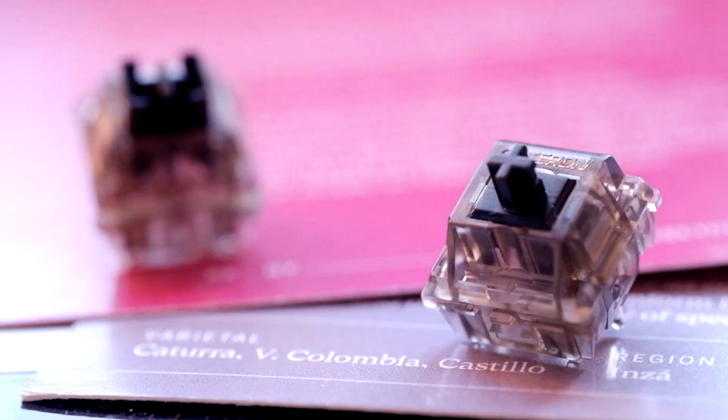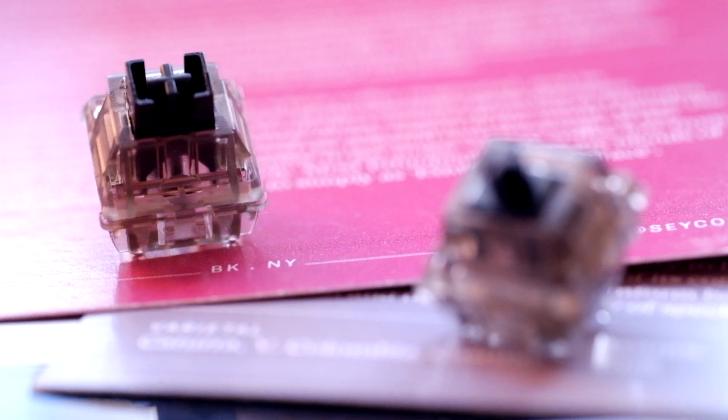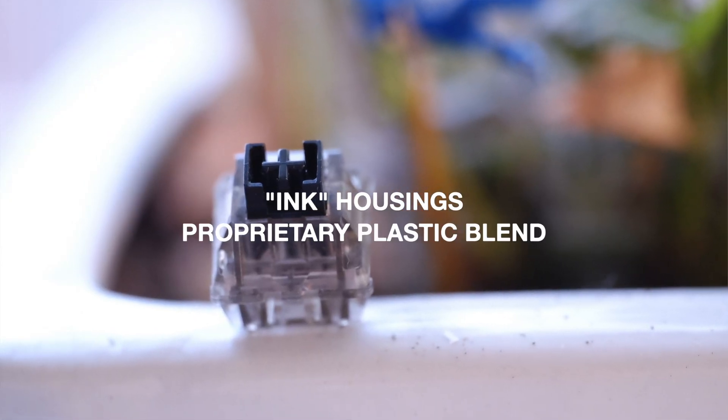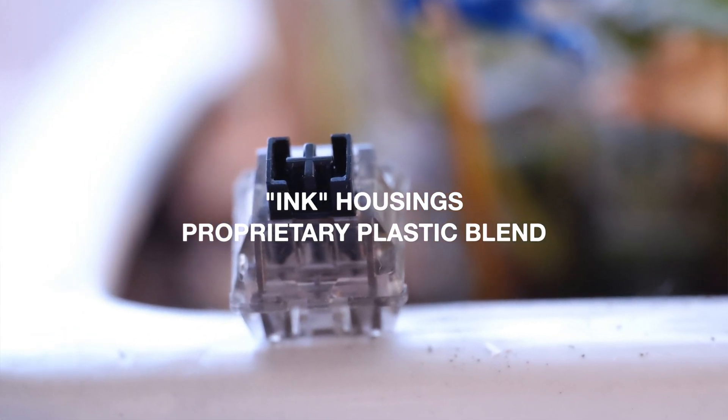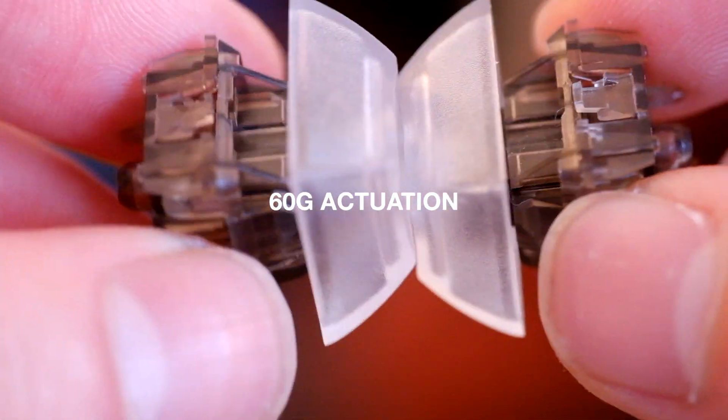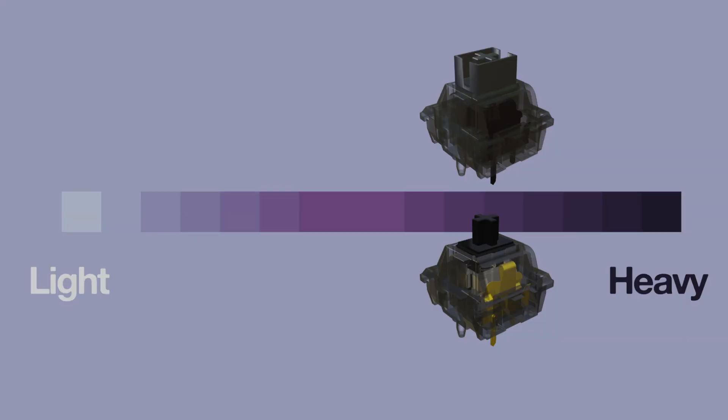This is significant because for the longest time the Inks were, and still are, the de facto recommendation for linear switches. So which one is better? Let's begin with the similarities. Both belong to the Ink series of Gateron's lineup, made from the same materials — housings made of 'Ink,' a proprietary plastic blend from Gateron. These Ink housings are translucent, suitable for RGB lighting. They both have the same spring weight, rated for 60 gram actuation and 70 gram bottom out, so both are medium-heavy.